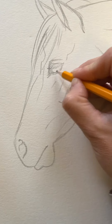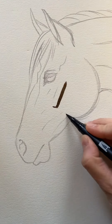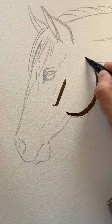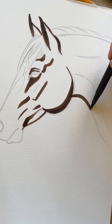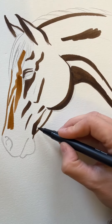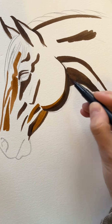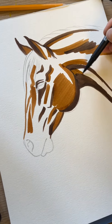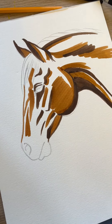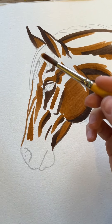All you gotta do is apply your brush strokes with the colors that you want to use. You can do this pretty loosely, and then begin the magic process just using a plain wet brush.